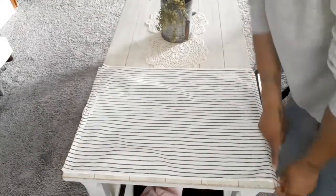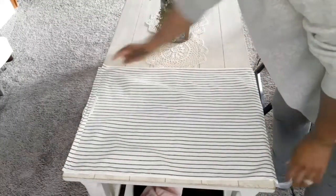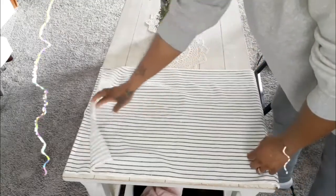I put my two right sides together and sewed the two sides and the bottom, leaving the top open.